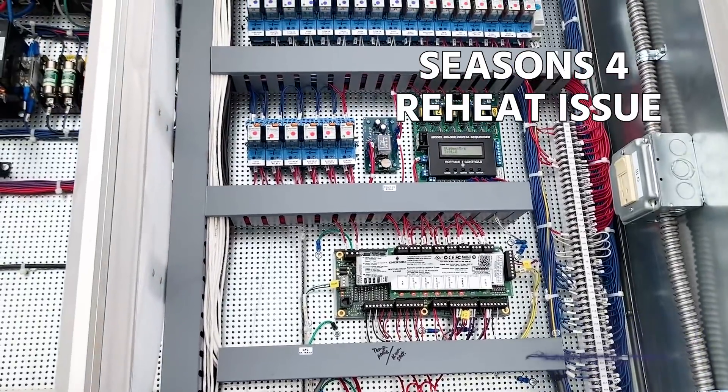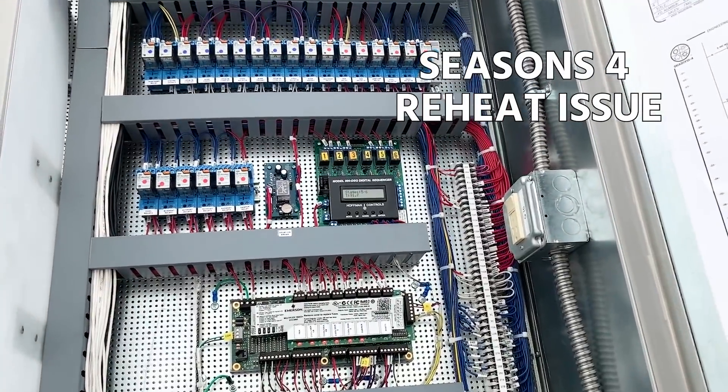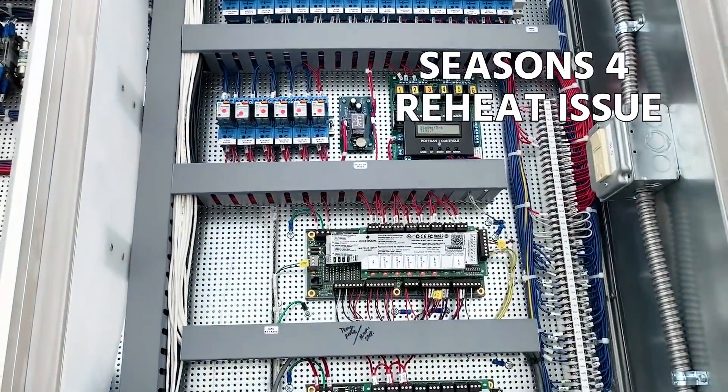Thanks for watching. In this video, commercial technician Eric Melle is diagnosing why a Season 4 unit isn't dehumidifying properly with reheat. Many of you may not have seen large rooftop units like this that utilize reheat, so this is a good introduction to this concept. He's going through a real-life diagnosis that he's troubleshooting as he goes. Hopefully you find it helpful. Big thanks to Eric for being willing to shoot this video for us.